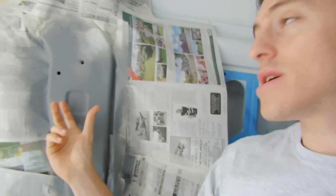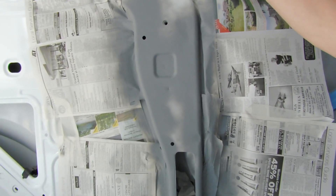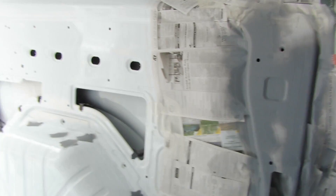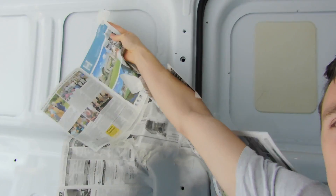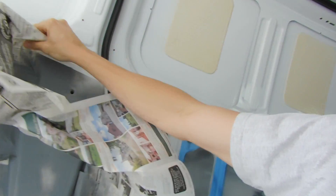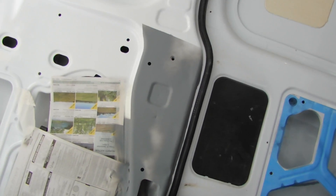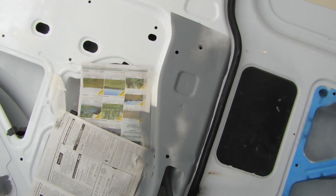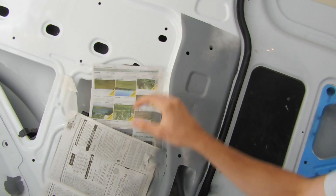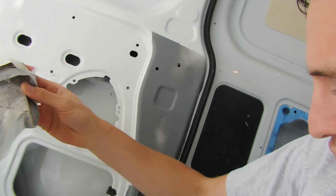As you can see behind me we've got this little section here, it's all masking taped up. When I pull this away we've got a lovely new primed area.